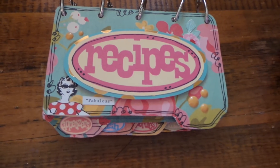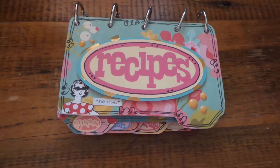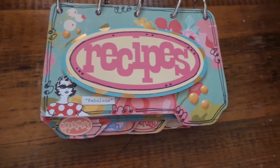Hi everybody, this is Roxy and I have a swap to share that we did on Your Paper Pantry. This was a partner swap that I hosted, and I don't have mine from my partner yet but it's on the way.